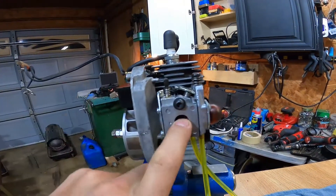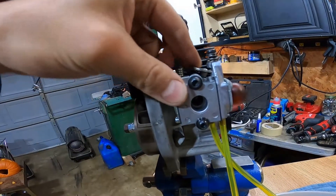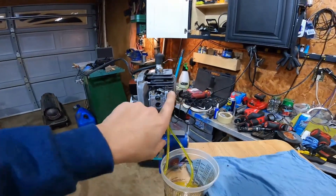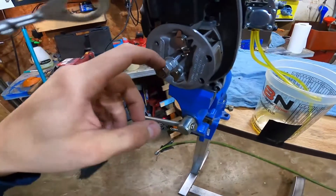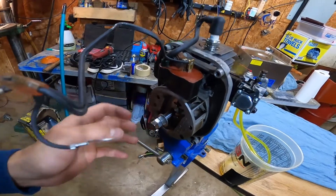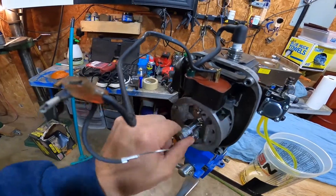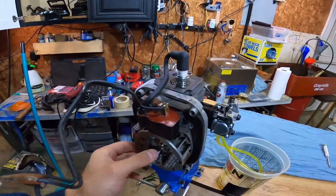Now I've got a cheap weed eater brand carburetor on here — it goes to that small featherlight weed eater and it bolted up to this manifold, pulse hole and everything lined up just fine. Starting it so much that way, I actually stripped out the nut, the flywheel came loose, and I sheared the flywheel. That's all been fixed — everything's red Loctited on now.